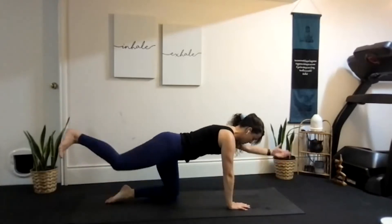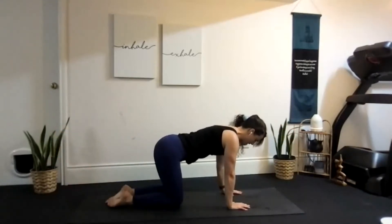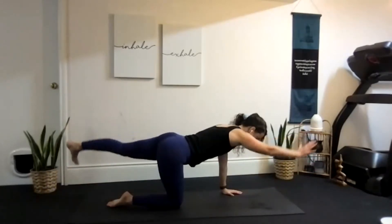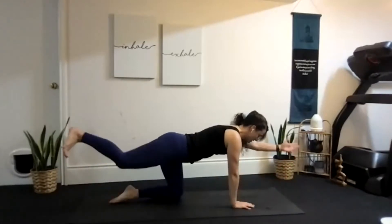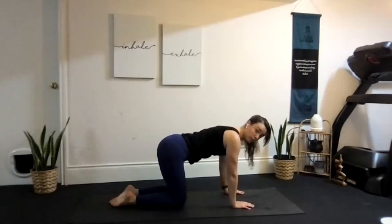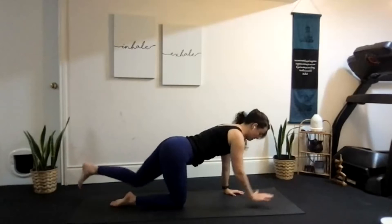Inhale left arm and right leg, exhale release. Inhale right arm and left leg — trying to create a straight line — exhale down. Continue alternating: inhale left, exhale down, inhale right, exhale down. It looks like you're shaking someone's hand with how you've got your hand positioned.